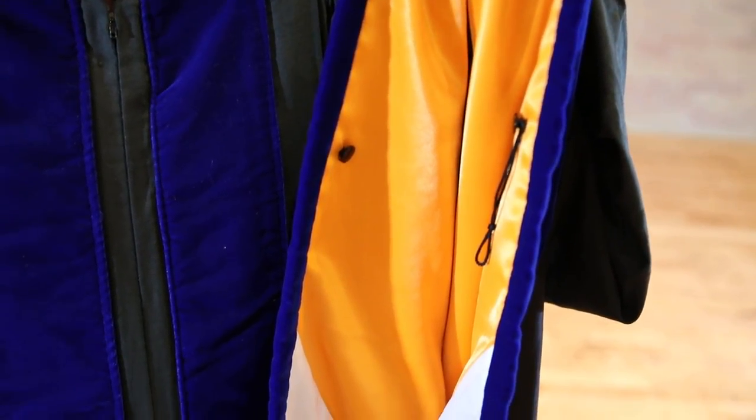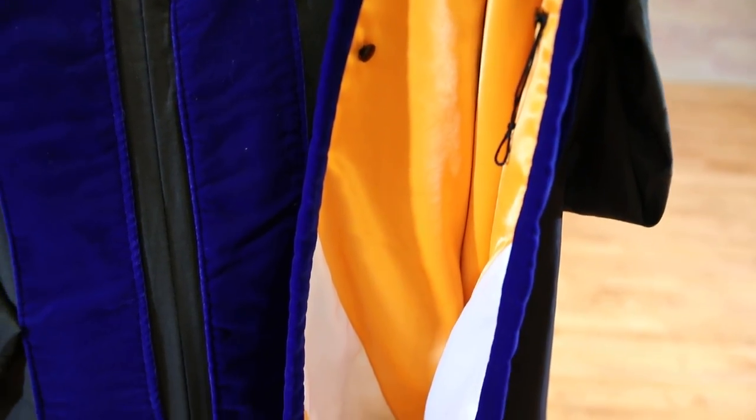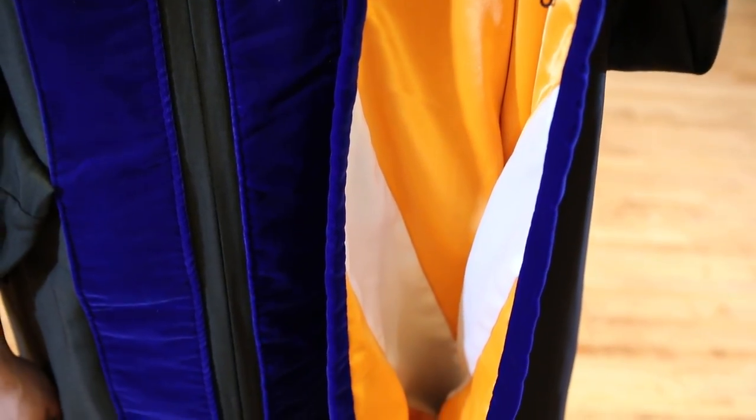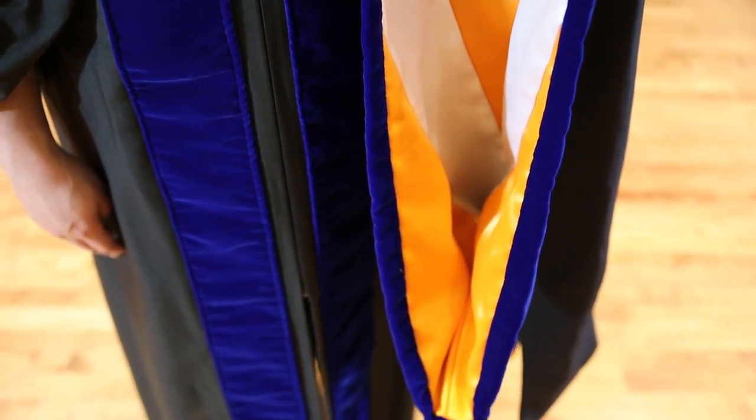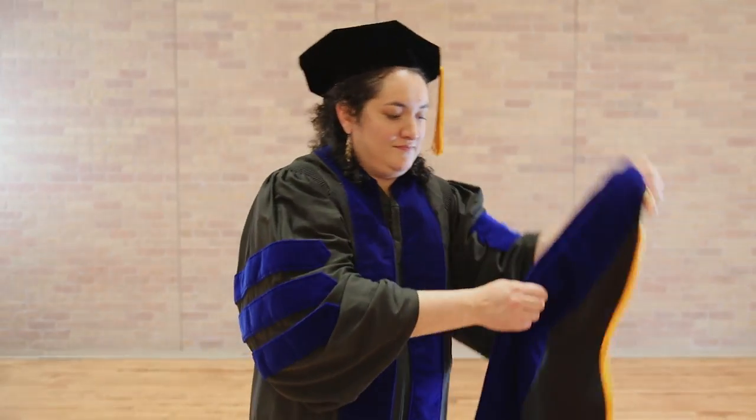The colors of the satin inset represent the institution from which the degree was received. For most doctoral students, the velvet band is royal blue, which represents the philosopher discipline.